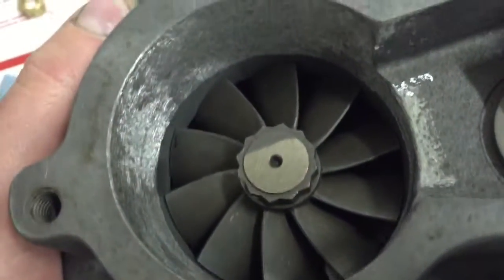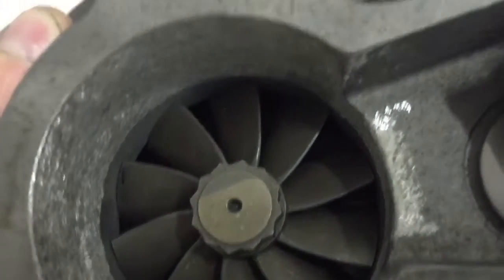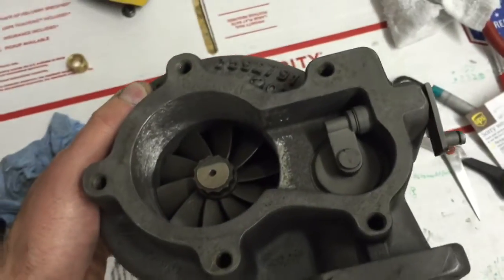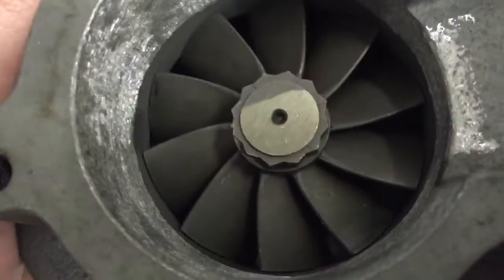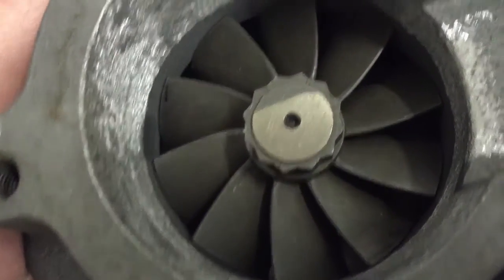Here's what it looks like after all the machining, and with it kind of assembled. I'm just holding it on there.